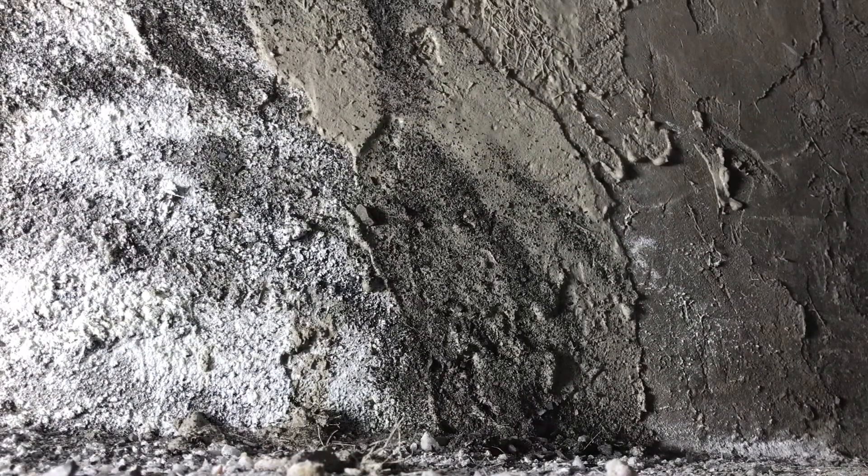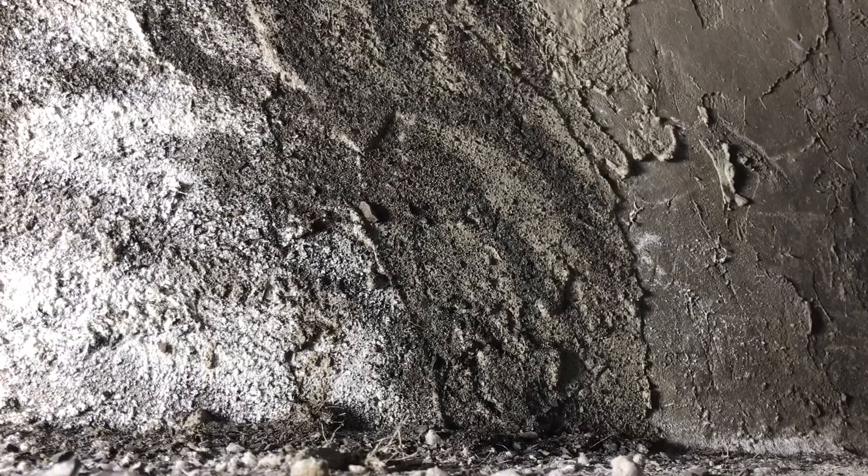For bigger surfaces I normally do larger areas, but just to show you I'm doing smaller areas. If you mix up how you throw it — gravel first versus cement first — you're going to get different colors. So it's important how you do that.